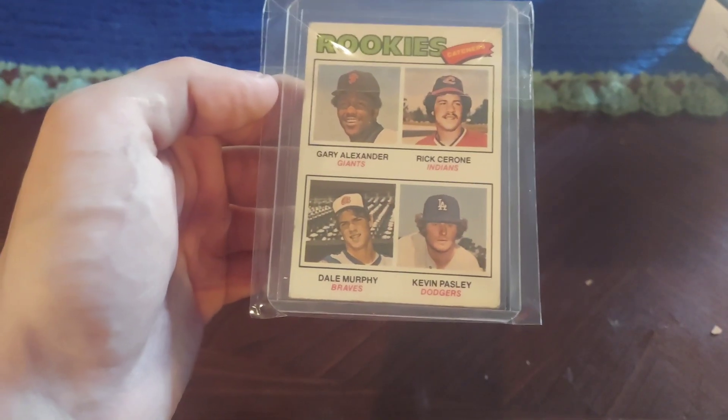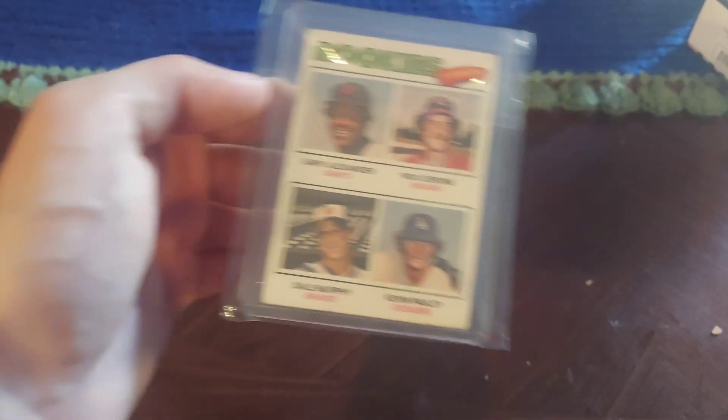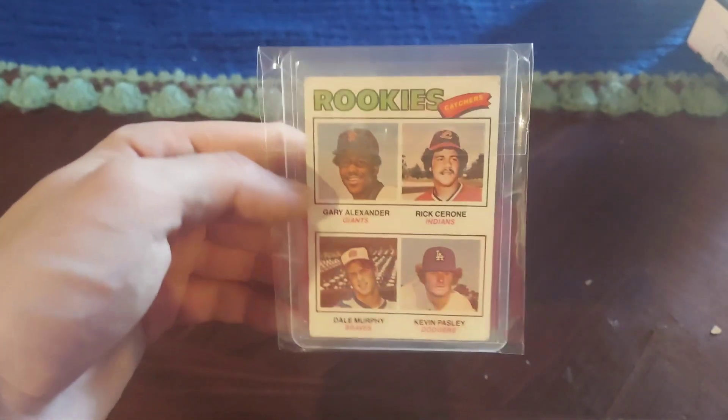I mistakenly thought it was a 1978 shortstops which had Paul Molitor, but it's okay with this. Dale Murphy is really good for the Braves. Not bad condition.